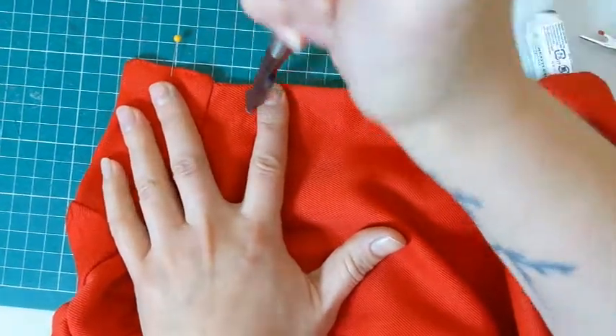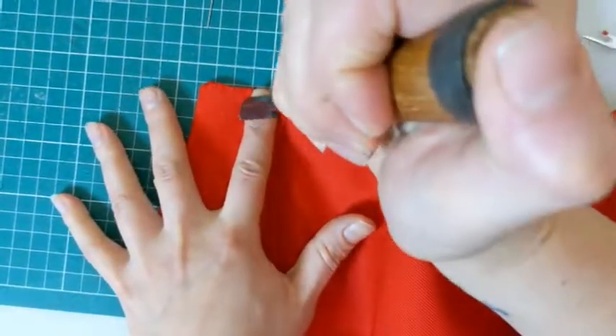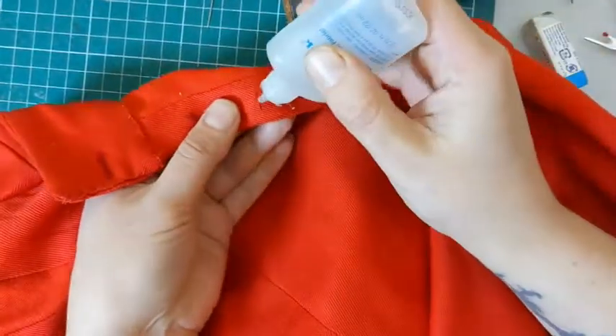Chisels are really great for cutting buttonholes — you get a much cleaner cut. If I wanted a wider buttonhole than I can get with this chisel, I would just use the edge of the chisel to cut it a little bit wider.